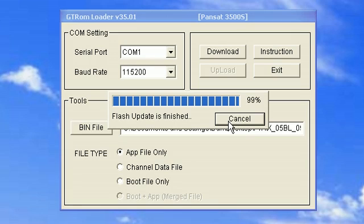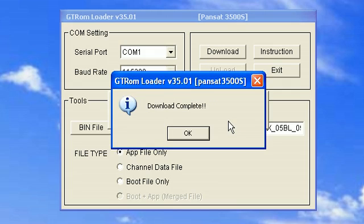Once the process is complete, you'll see a dialog window pop up saying the download is complete. Just click OK and you're ready to go.